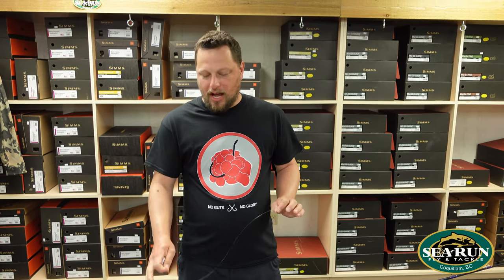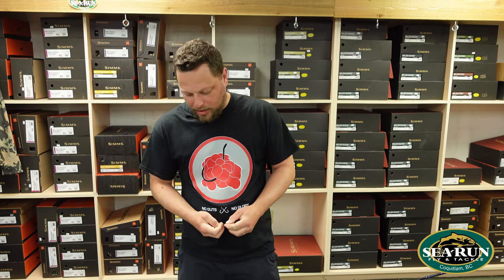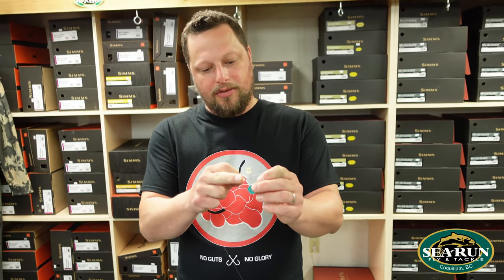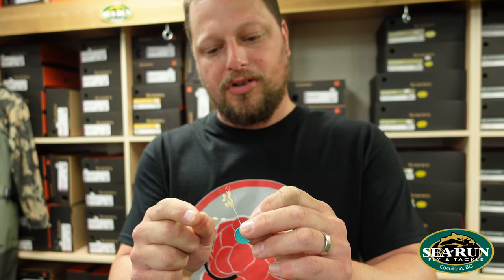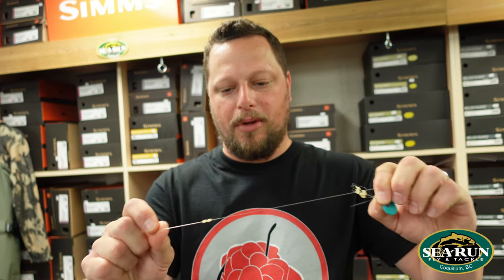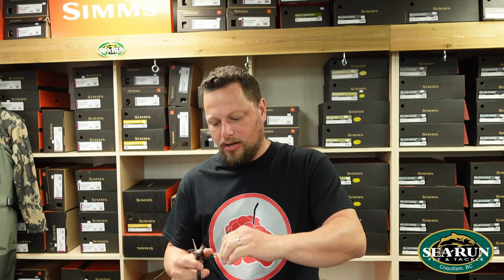Once we have our reel on our rod and the line strung through, we have a blank canvas to work with. I'm going to need bobber stoppers — D&E large size bobber stoppers work perfect. I'll feed a little bit of my 20 pound monofilament through the wire eye loop and pull two of these little rubber stoppers onto the line. They slide up and down with a little force. You'll notice a kink where the line folded — we don't want that, so we'll cut it and get rid of it.